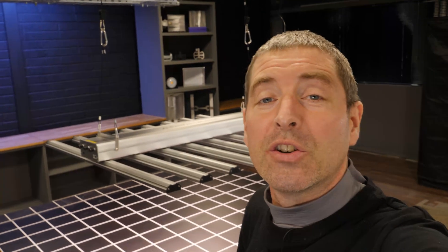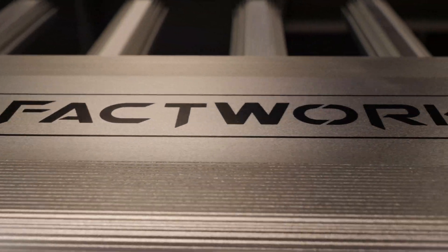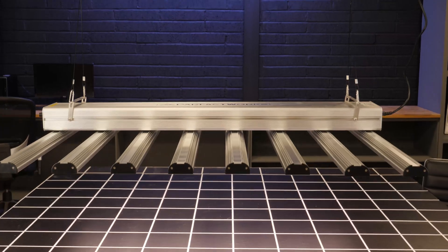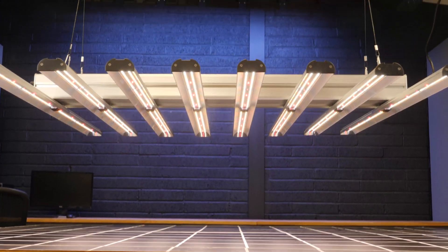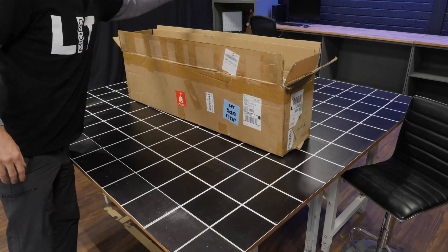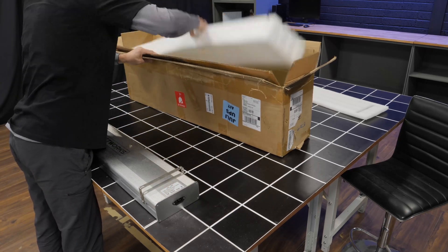Hey there guys, just finished testing this light here, the PerfectWorks ZE 700 Pro. Very interesting fixture. First of all, it's a very easy light to unpack and put together.